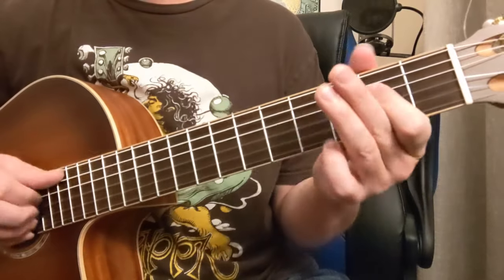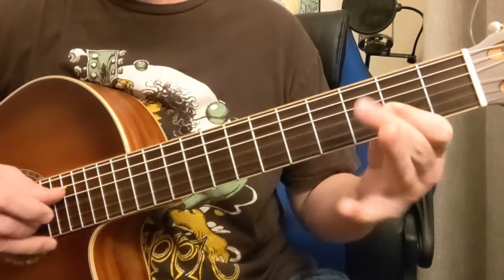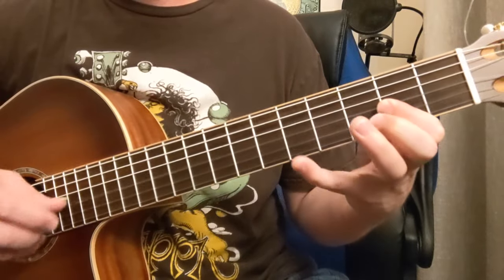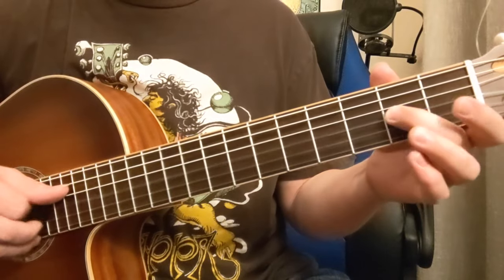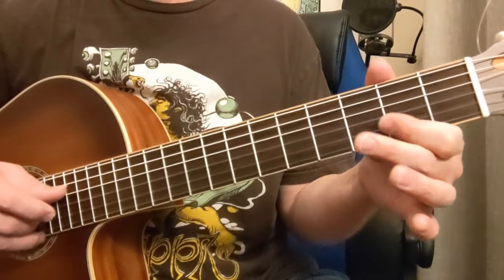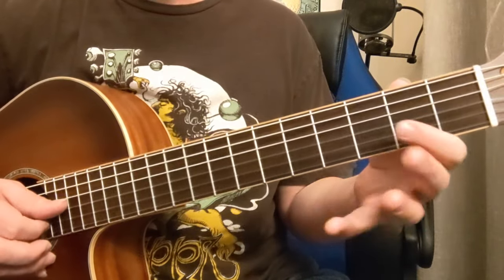And then it starts again. Now the second part is going to start on the B string: open, open, two, open, open. So it goes — that's open, two, open, down here, to two. Pull-off, five, two. To two. B.